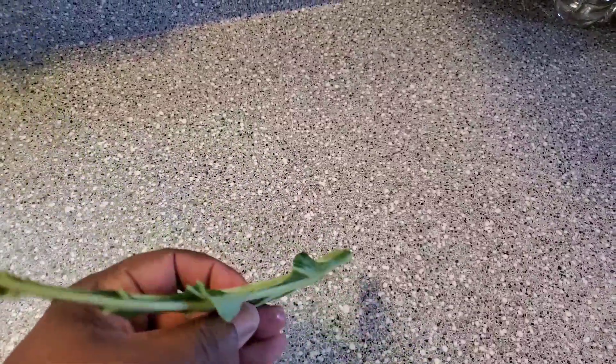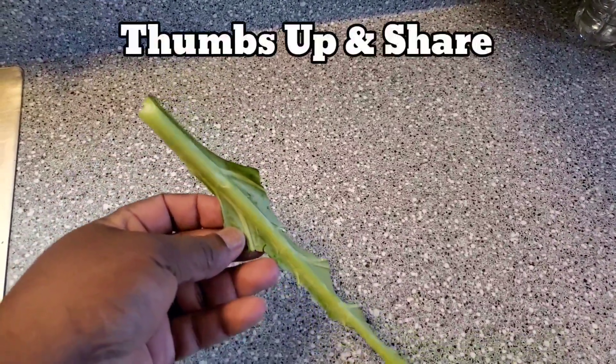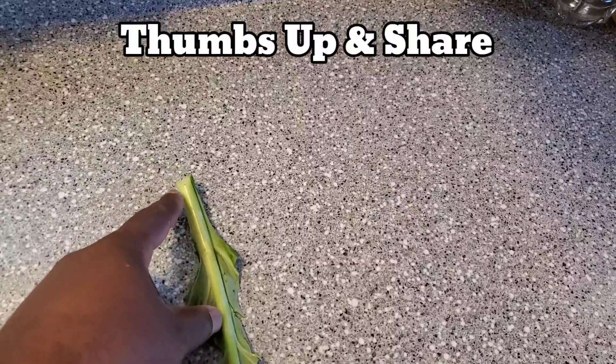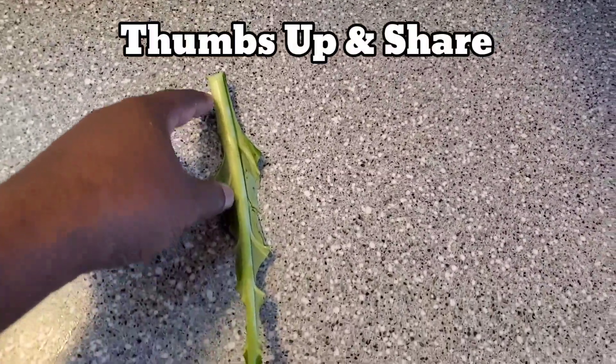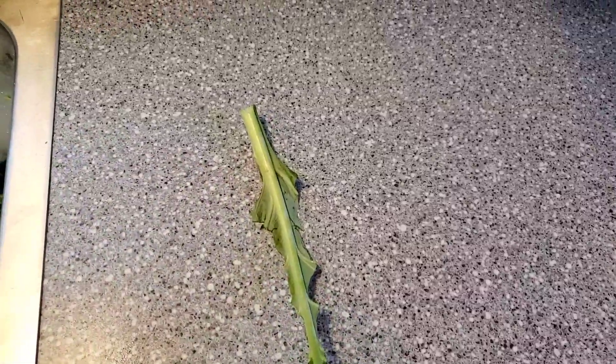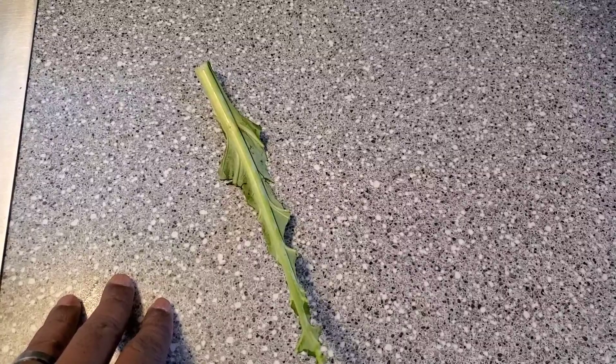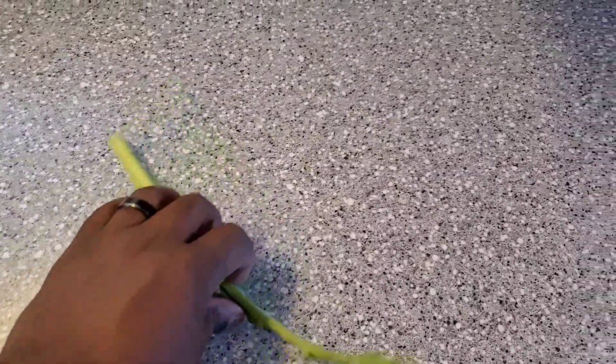First things first, I just want to show you how I pick my greens. You can cut them — it would be a lot prettier — but I just start here at the bottom of the leaf and pull down until I'm done. I do that for all my greens. I know you can buy them already picked, but there's so many stems in those.